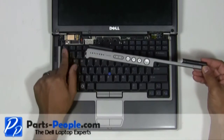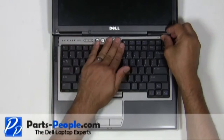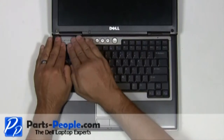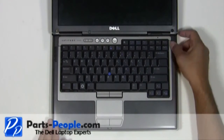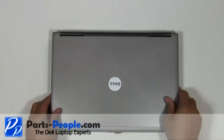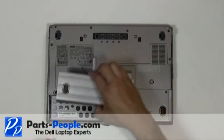Place the left edge of the power button cover into the laptop and snap into place, working your way to the right. Close and flip the laptop over, then replace the battery.